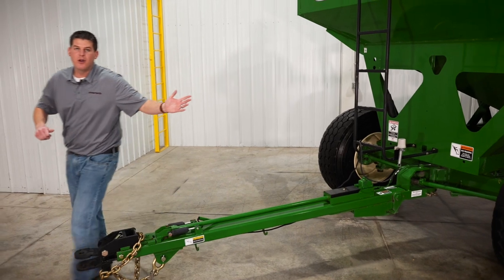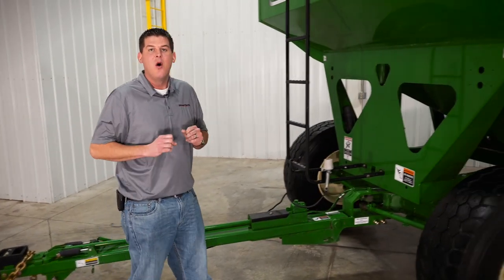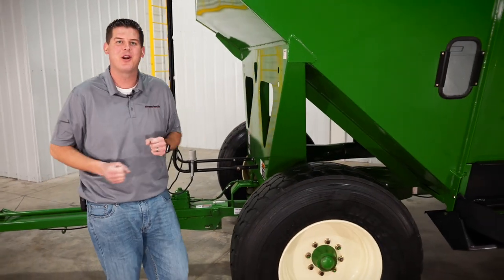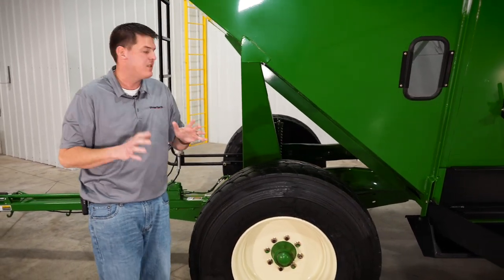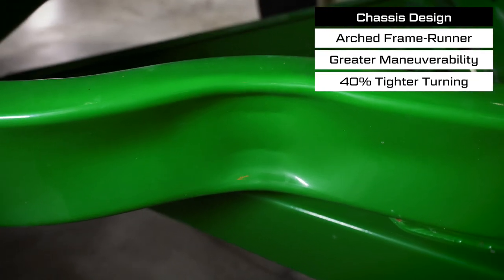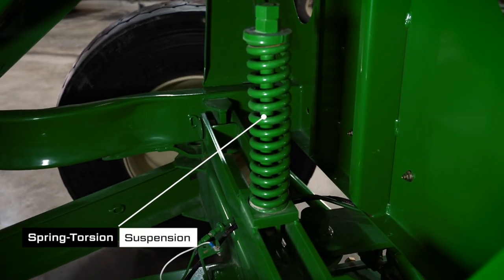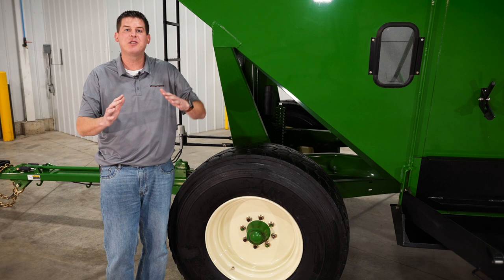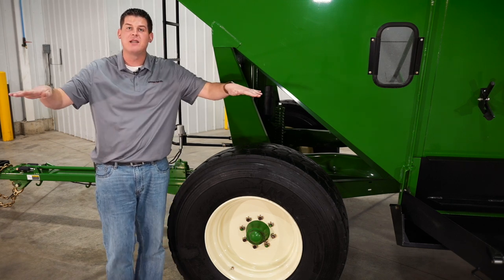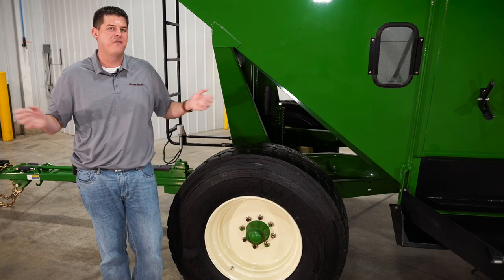Let's move in a little closer to the front of the wagon and take a look at the chassis design, which allows the front tires to turn sharper providing a tighter turning radius. We achieve this by bending the frame runner, and this allows the tires to turn sharper without contacting the frame. We also have spring torsion front axle suspension, which allows the axle to walk side to side through uneven terrain while the hopper stays nice and level, giving you a smooth and stable ride through rough terrain.